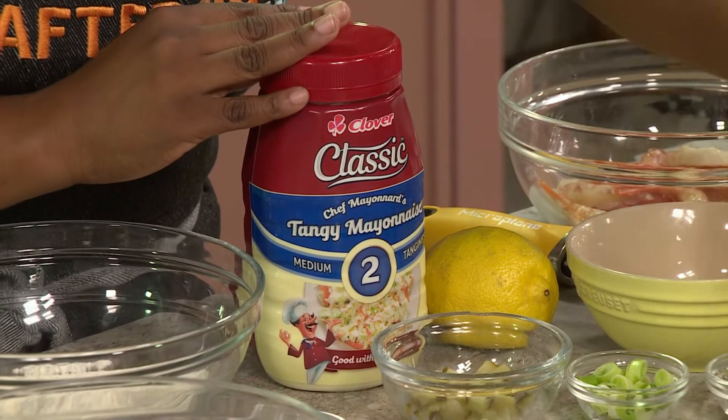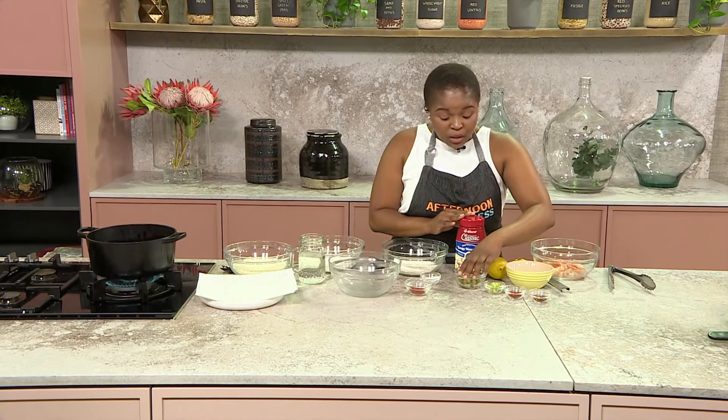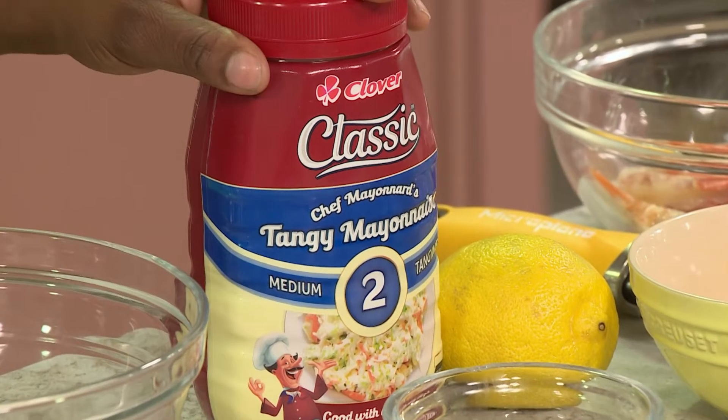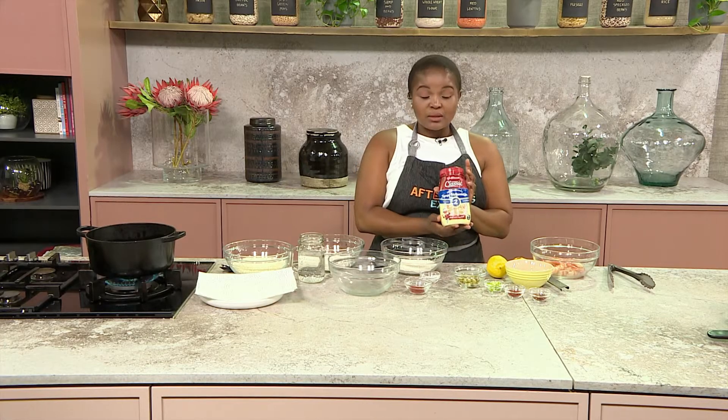We start off with some red chili flakes, some paprika, some spring onion, some pickles that have been chopped up, and obviously a little bit of salt. The star of our recipe is our Clover classic mayo. I'm using the number two, which is the medium.